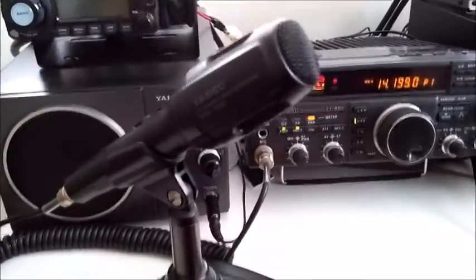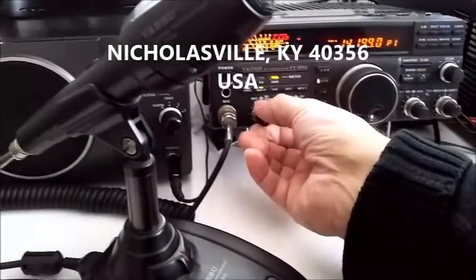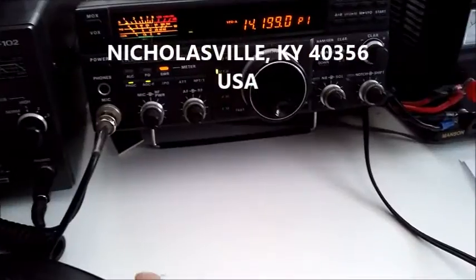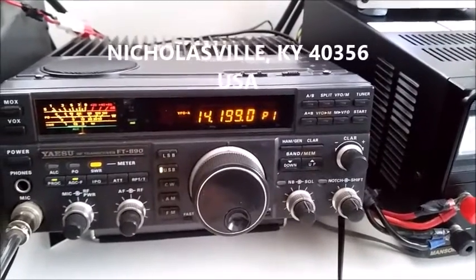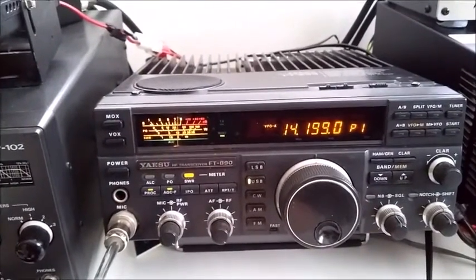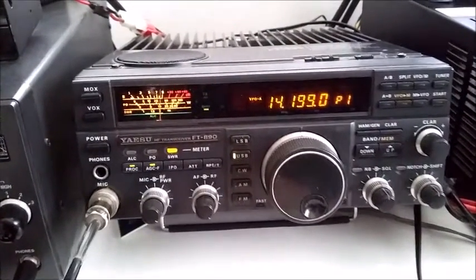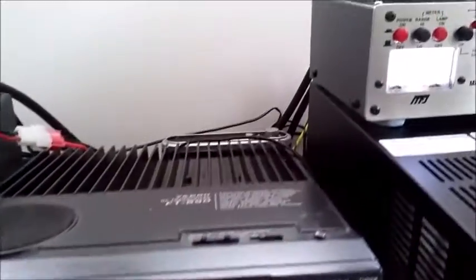This is W4UWC. 73 and over to you for your final. Fine business George, W4 United Whiskey Charlie from Golf Zero Mike Radio Radio. Fine business George, lovely copy from you. It's a little bit QSB but you're going 55 to 58, so very good. I can hear you without too much difficulty at all. All the best, 73s, have a good Easter there and hope to meet you further down George. W4 United Whiskey Charlie, this is Golf Zero Mike Radio Radio, signing and wishing you a very good day.